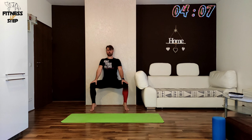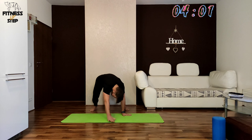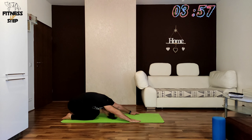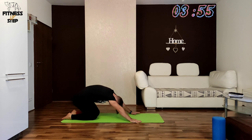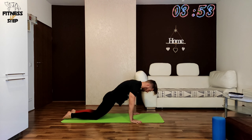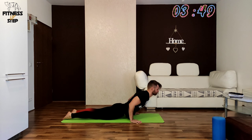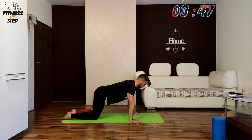The next exercise will be the child pose to cobra push up and we are starting in 3, 2, 1. Let's start in your child pose, then go forward to your cobra push up, and then slowly go back to your child pose.